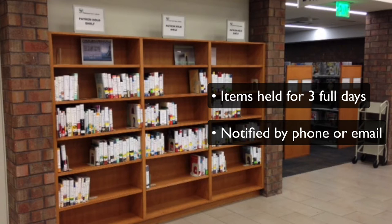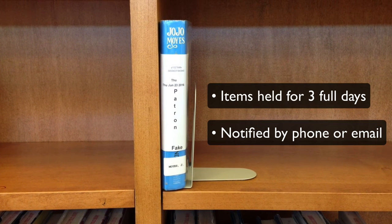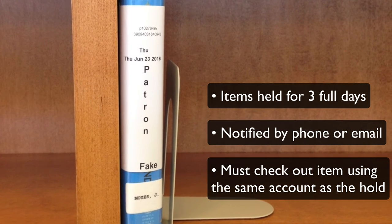These preferences can be changed by speaking to a patron services staff member or by accessing your account online. And remember, your item still needs to be checked out using the same account it was held under.